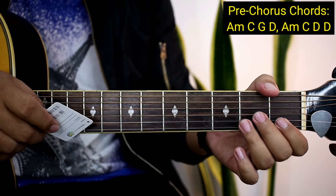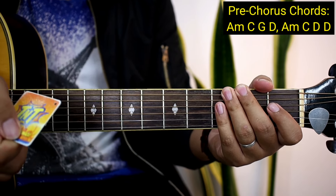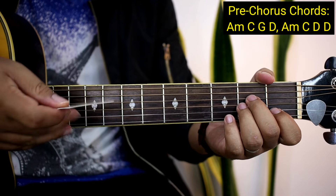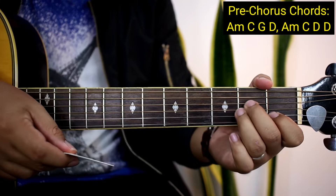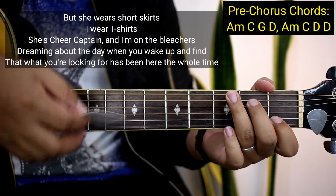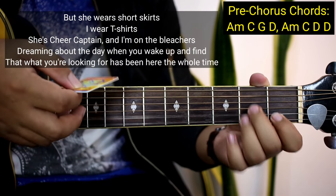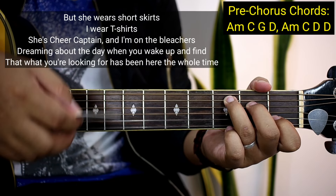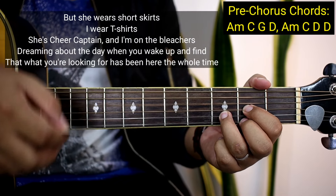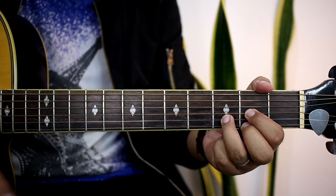So kapag kakanahantahan na natin yung pre-chorus guys, yung strumming pattern pala guys ay same lang din sa kanina. So wala na tayong problema dun. So kapag kakanahantahan na ay sabayan nyo ako para mas matutunan. So yan, tapos na yung pre-chorus, tapos pupunta na tayong chorus guys.